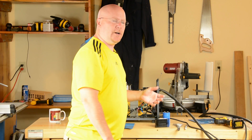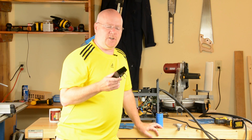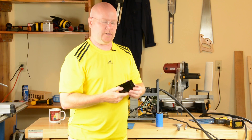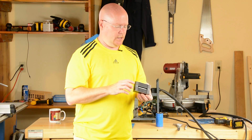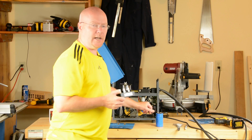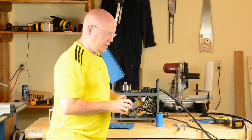The next step is to figure out where to mount the rectifier and the capacitor in this box. I don't really want to put the rectifier inside the box — it has heat sink fins on the outside, so I want it to get good airflow. I don't want it trapped inside where it won't be able to vent and will be subject to the heat made by the transformer itself.